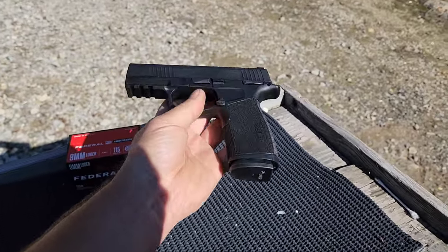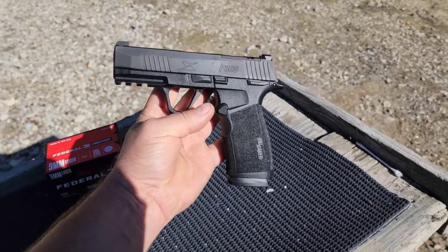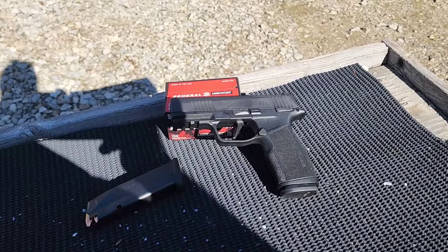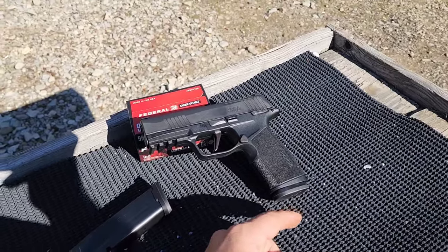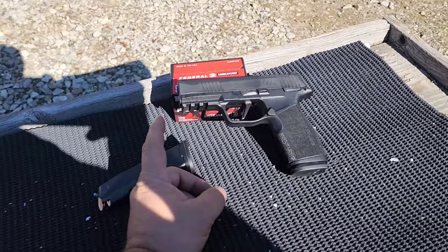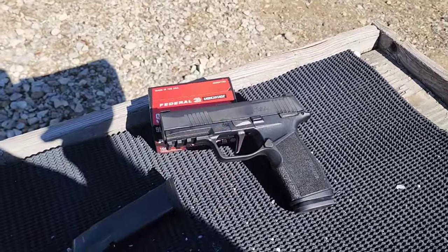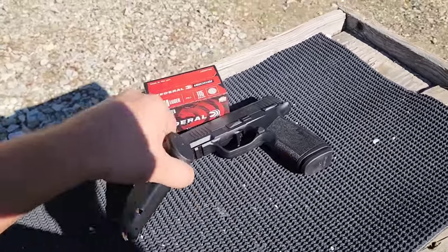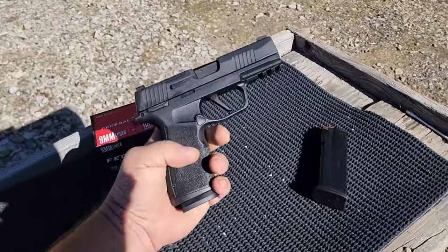So if you didn't already know, this is basically an upsized version of the Sig P365 original. The P365XL has a longer slide and barrel, plus a longer grip compared to the standard P365, which is about the same length as putting the 12-round magazine into the standard P365. With the X Macro, the barrel length and slide is about the same as the P365XL, but the grip is longer, giving you a higher capacity — 17 plus one — which is amazing for something this size.